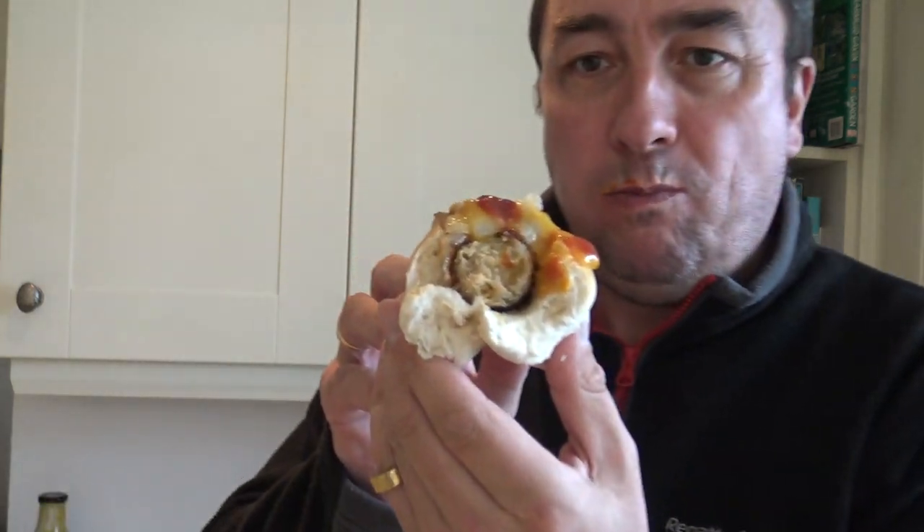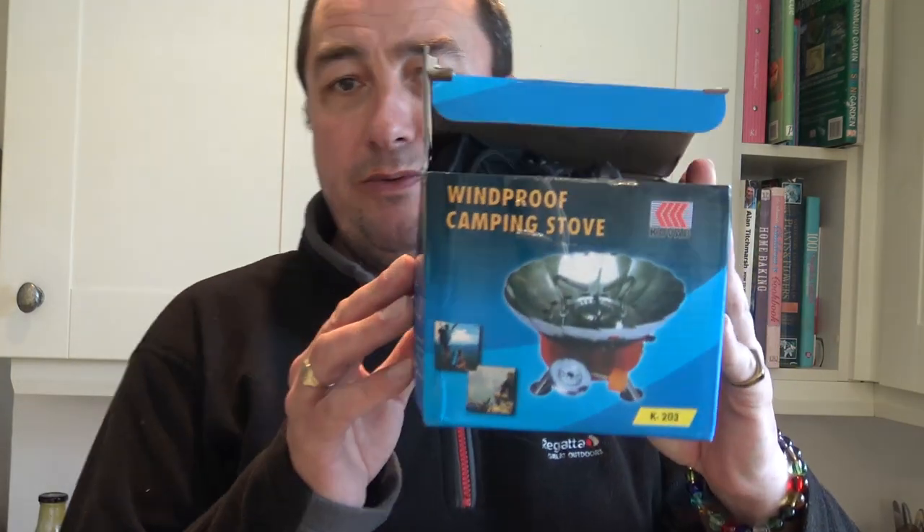This is my evening meal — well, late afternoon. So we'll leave it there. I had some bits and pieces to use up: the two buns, the sausages, and I wanted to try the stove. It was quite breezy out and it worked well — well done to the windproof camping stove. I had it off Amazon. Worked well for me — good stuff. Thanks for watching and I'll see you in the next one. Take care, bye bye!